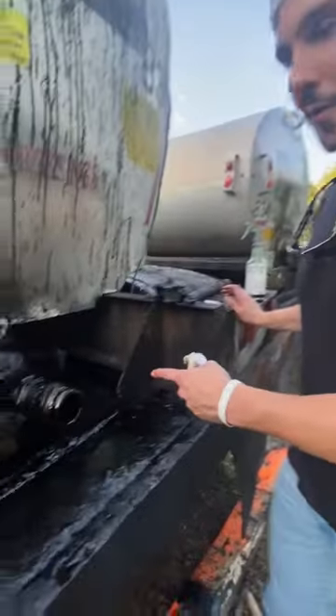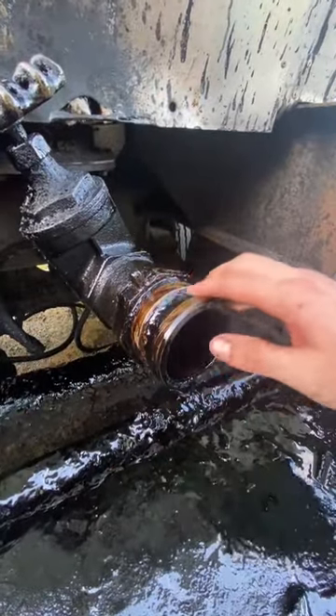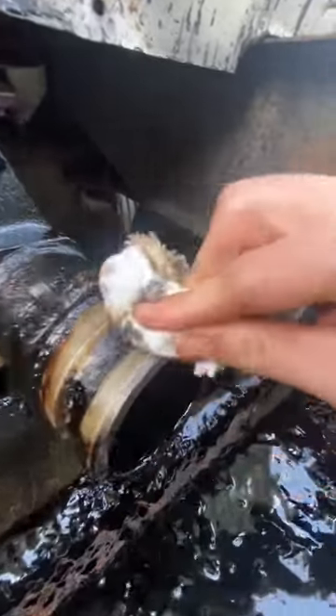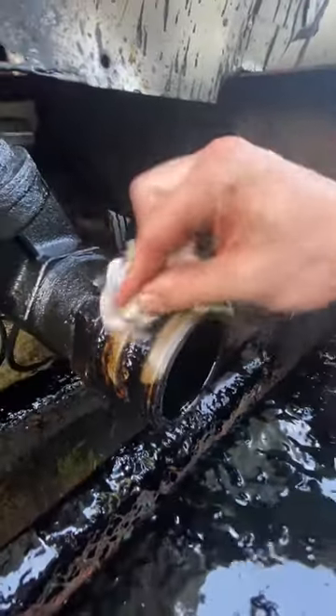Got her soaked down, let it sit 10 minutes with that Pave Pro Green. You can see all this prime coat has just been totally liquefied. Coming back with the rag, getting this metal to see the light of day for the first time — probably 15 years.